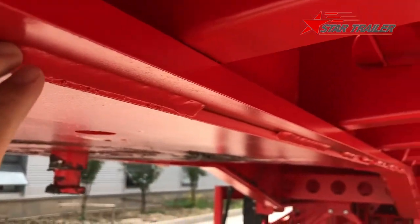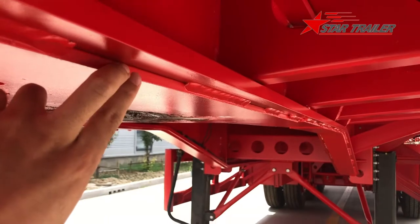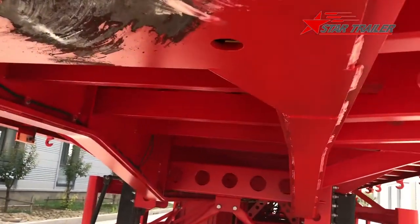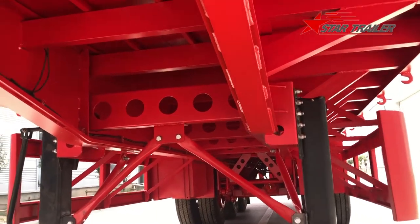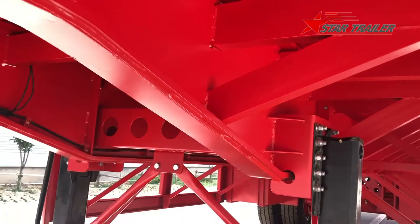For the kingpin plate, we do the welding and here we have a reinforcement plate, and also a reinforcement plate all along to the bottom of the gooseneck.